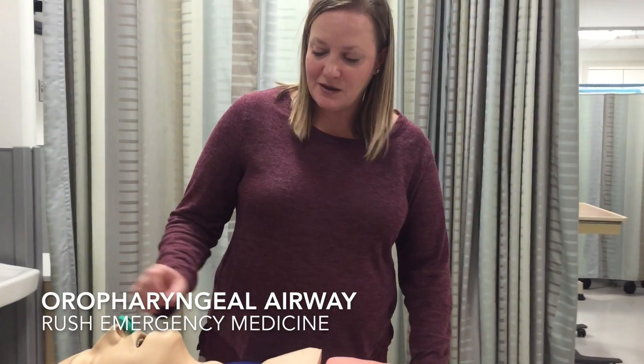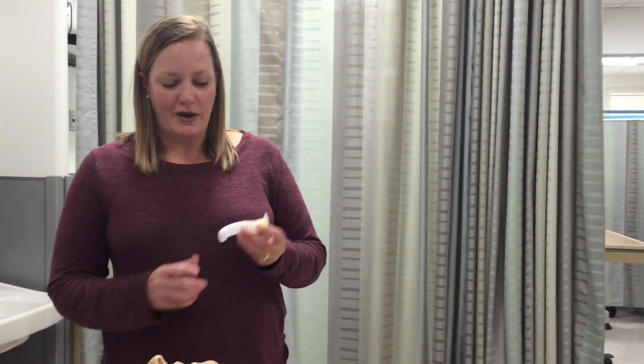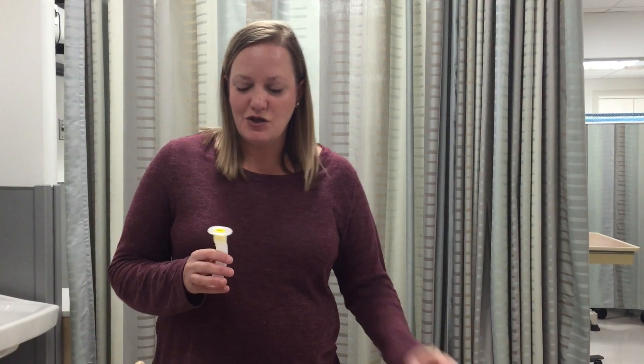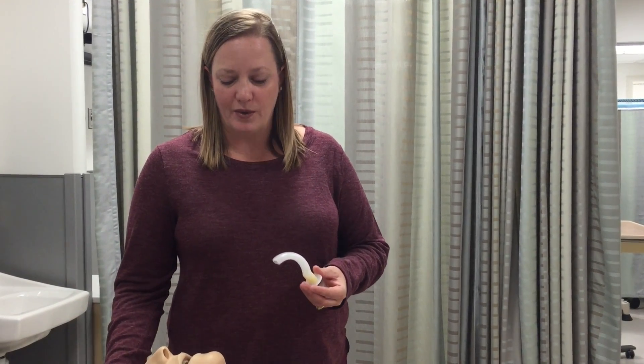For the more obtunded patient, we use something called an oropharyngeal airway. As you can see, this is a piece of hard plastic as opposed to the flexible rubber, and this is really only tolerated for patients who are really obtunded. It's a way to open the airway and get the tongue out of the back of the airway.